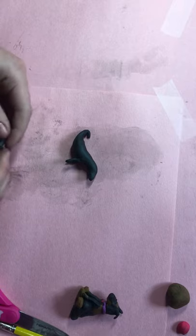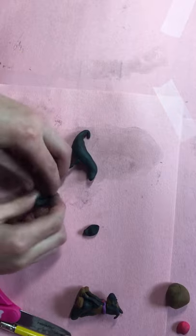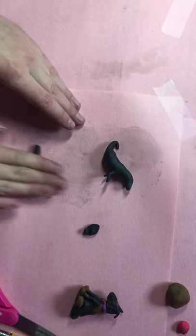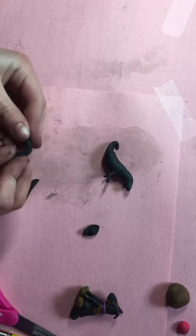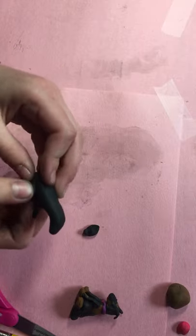Then you take the rest of this, you separate a little bit — that's for the ears — then you take this part and roll it out into a thicker thing, and then you also split it in half. I made mine too thin, so I'm just going back and rolling it again. Then you fold it in half and put it here and here.